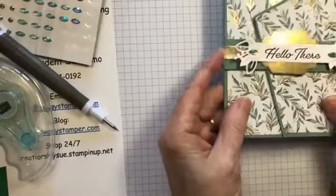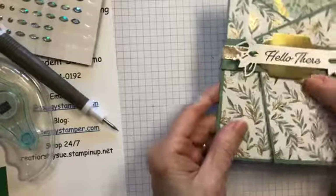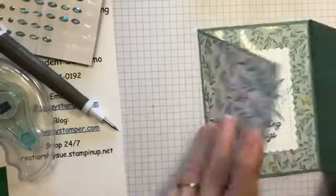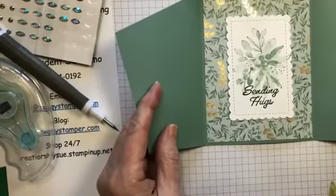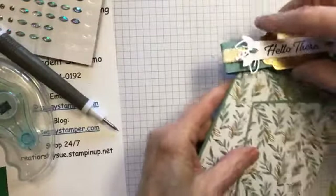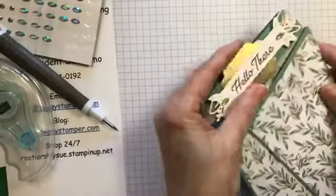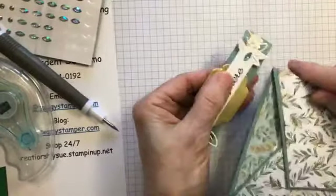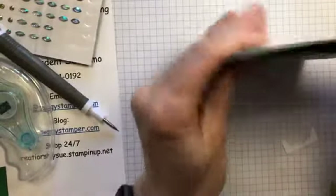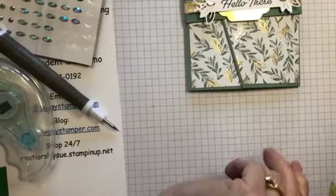The belly band is a little bit looser than I would like because it will fall off, but it makes it easy for the person. If you open it up, there you have 'sending hugs.' It's not really that hard — it's just getting those cuts right and the layering of the designer series paper. But it makes it a very special card.